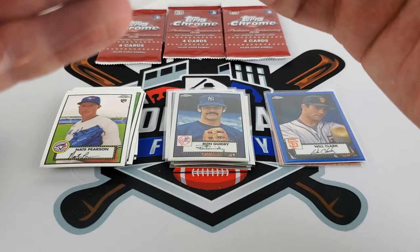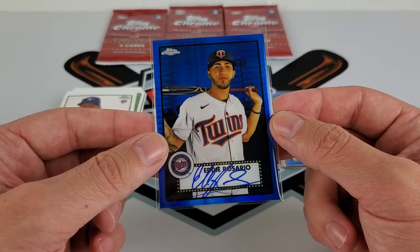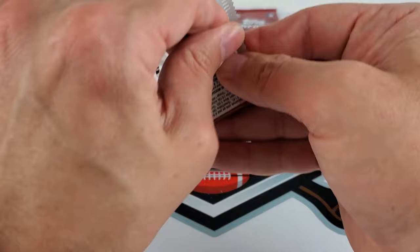I'm not quite sure how tough the auto checklist is — it's huge. So that's pretty much what you're going after with these. The autos I have a feeling are going to be very, very big on the secondary market. Let's see if we can find anything else in here.